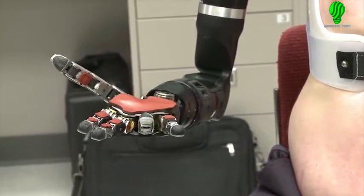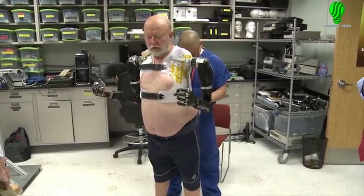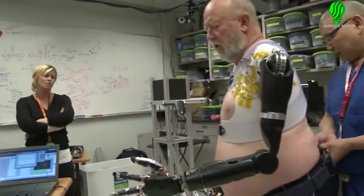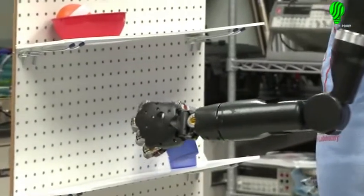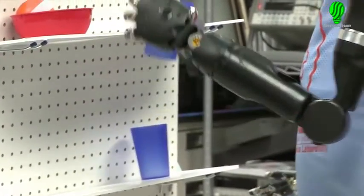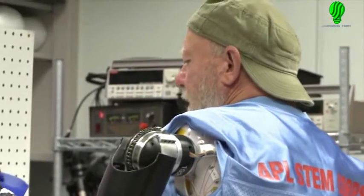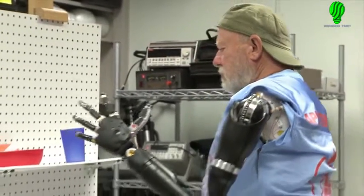Maybe I'll be able to, for once, be able to put change in a pop machine and get the pop out of it. Simple things like that that most people never think of — and it's re-available to me. What we'd really like to be able to do is send him home with a couple of limbs so that he can use them in his everyday life. And what this has showed us is that that's really possible. All of us on this RP 2009 team, regardless of the type of patient we're fitting, are committed to making every effort to see that this ultimately reaches the end user in a way that they can actually utilize it.